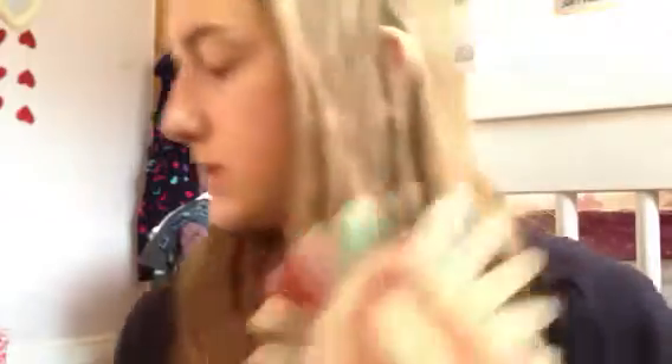And then Essie Mint Candy Apple with the matte finisher on top as well — that is just a really nice obviously mint colour. And then this is OPI Gold Shatter which I showed you earlier — that's it by itself, and over the top of 17 Nightshade, which is just a black. This is quite grey though — you have to put a few coats for it to get a true black colour.